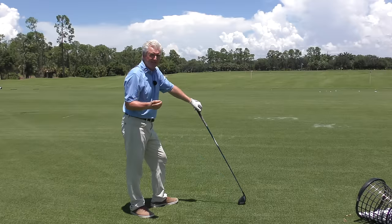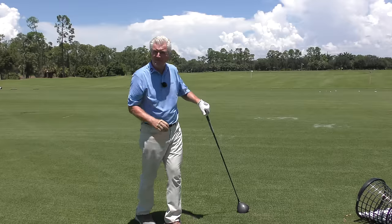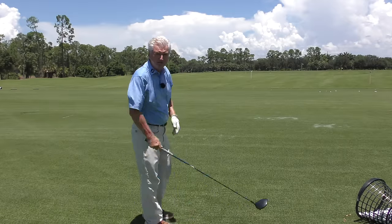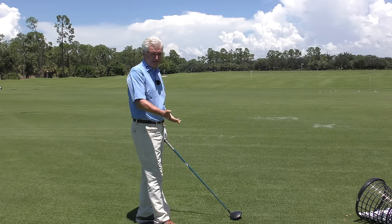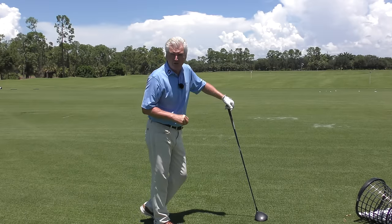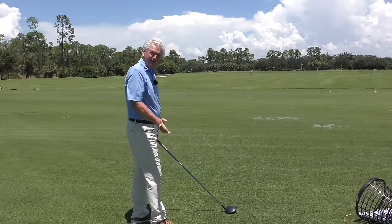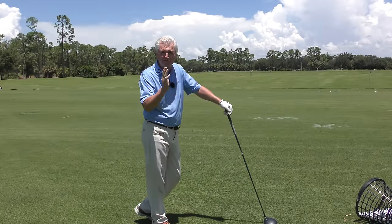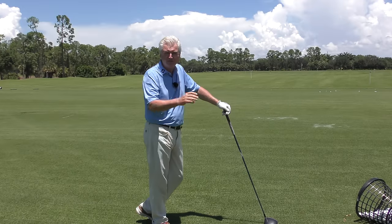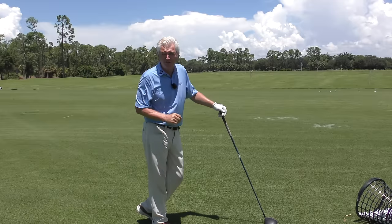Mental tips — a couple of them here. Number one: if you want to build a subconscious skill, you want the squaring of the clubface to be at a subconscious level. Now, if you've got out of bounds or water all the way down the right-hand side, you've got to feel it and fight it — you can't just swing and hope you don't hit it over there. But in the main, what you want is subconscious skill. And to get that, you have to play around with it a little bit. Overdo it, underdo it. Don't always try for neutral — that's a mistake I see most players make. There's not enough experimentation and playfulness to get them the kind of feel that allows them to feel neutral subconsciously.